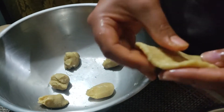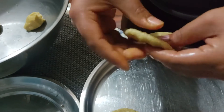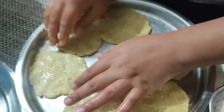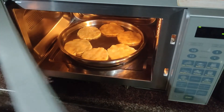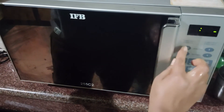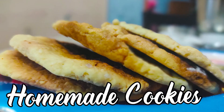I will repeat the same procedure to make the other cookies too. Now we will put them in the microwave for about 10 to 20 minutes, depending on the type of microwave you have. This is very good for ones who are struggling with their weight, as it keeps you full for a longer period. Our cookies are ready — thanks for watching!